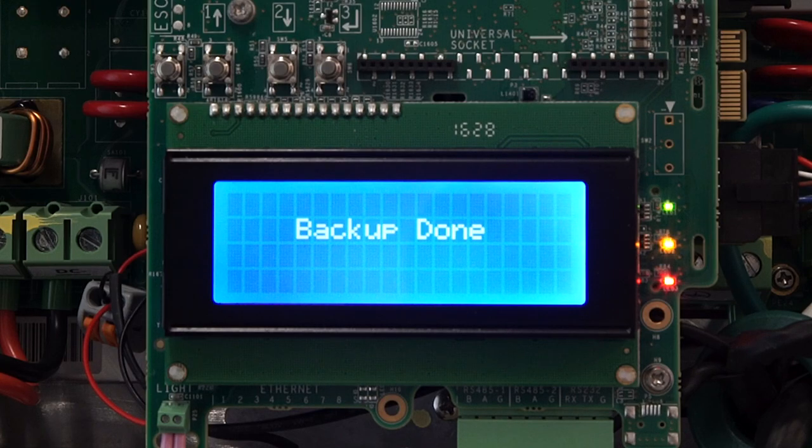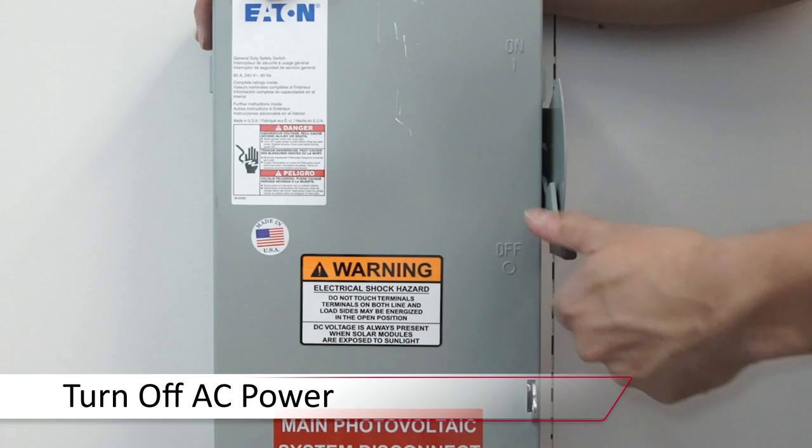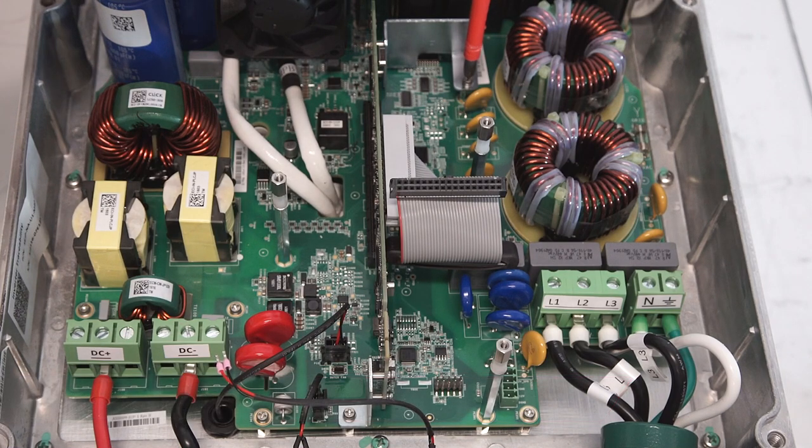Once backup is complete, turn off AC power and remove the micro SD card. Remove the communication board as well as the wires that run to the LCD button, and pull straight out of the inverter. Set the assembly aside on a non-conductive surface.